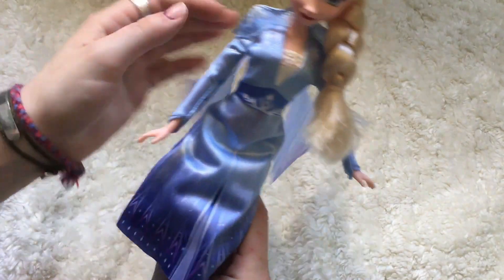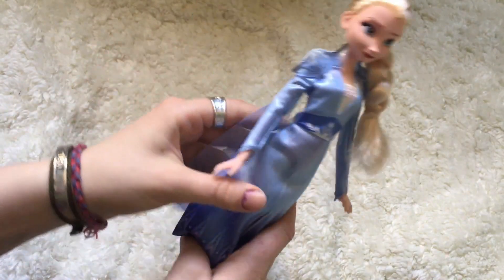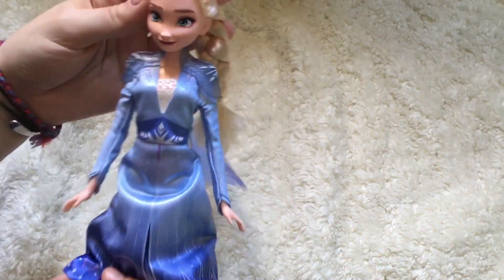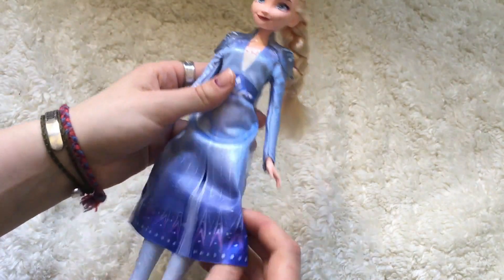By the way, if you are watching this and you are a child, get an adult to cut her out of the box because if you're not used to using scissors, you can easily damage your doll, even with an easier packaging like this. It's better to get help than to end up ruining your doll's clothes right from the start.